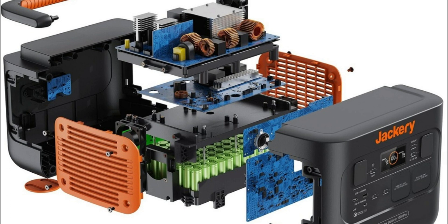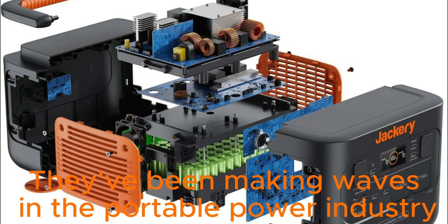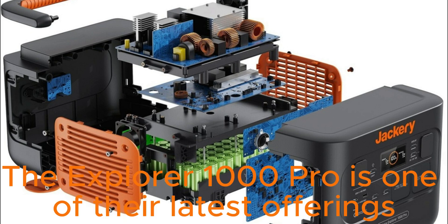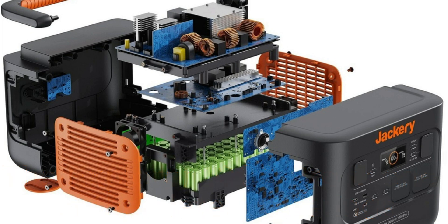Before we dive into the details, let's talk a bit about Jackery. They've been making waves in the portable power industry for a while now, known for their high-quality products designed to keep you powered up wherever you go. The Explorer 1000 Pro is one of their latest offerings and it's been generating a lot of buzz, so let's find out what all the fuss is about.